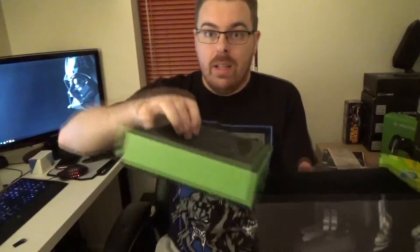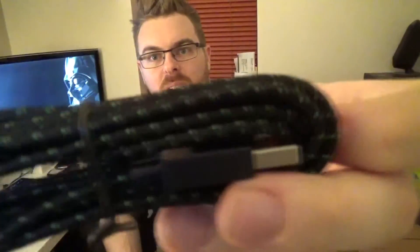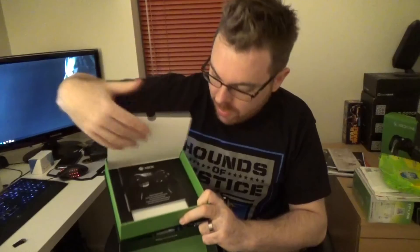I won't waffle on any longer. Just one last thing before I go — in the box itself you've got a little bit that you lift up, and then in this little bit at the bottom you've got a nice fabric-y green and black cable, which is really nice. There are some batteries in there as well, just in a little pouch, so you can use it straight out of the box. Just under the Xbox logo bit, lift this up and you've got a few bits of manuals telling you about the controller.